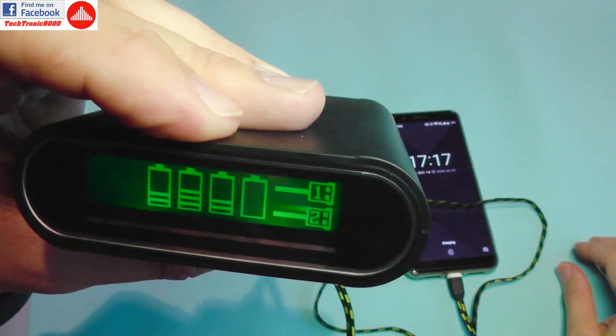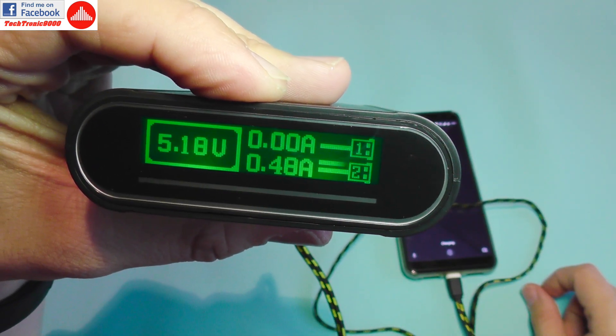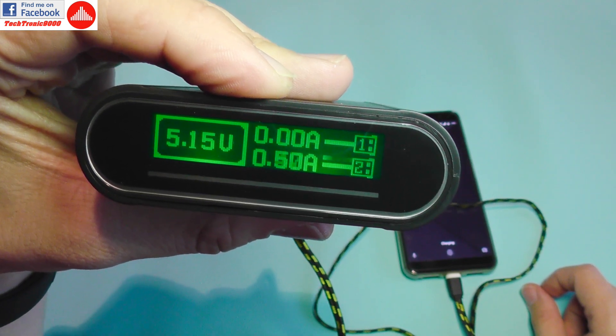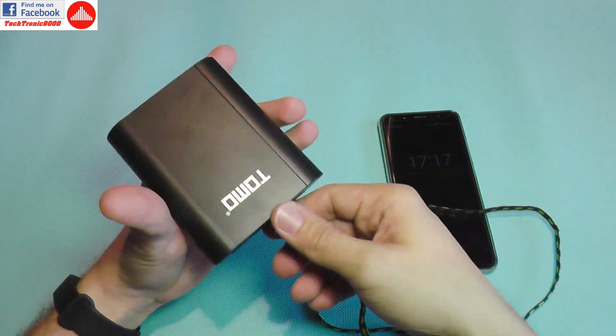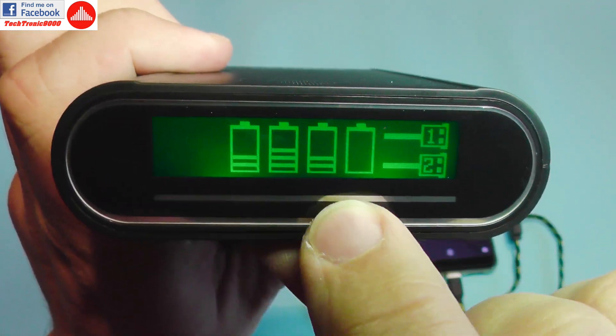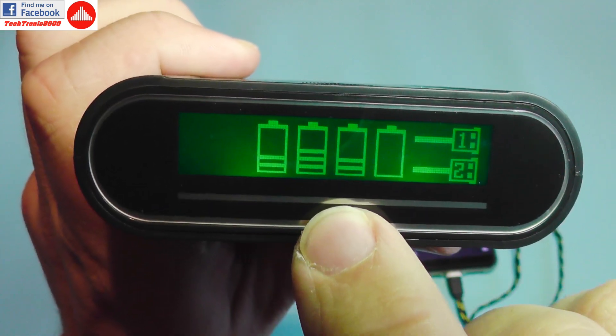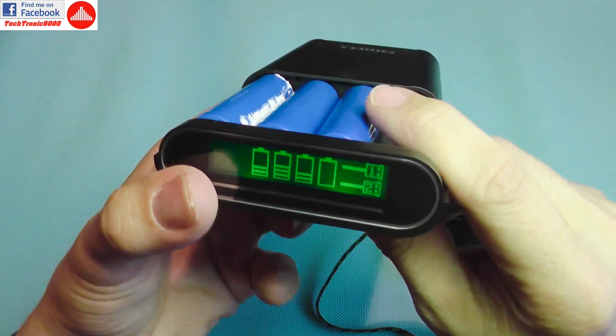On the 2A port it's only showing around 0.5A, which is a bit strange. The cells on this unit are at a lower state of charge, so I'm going to open it up and turn it off.